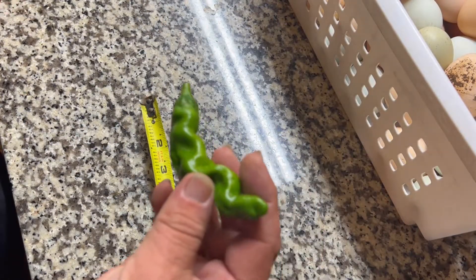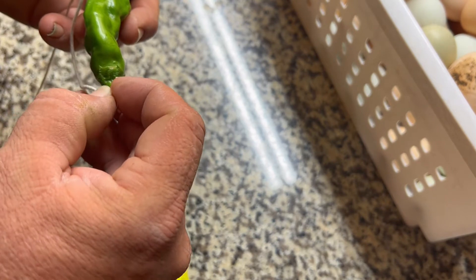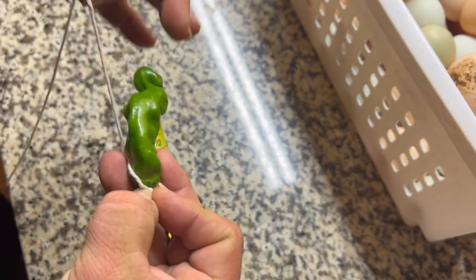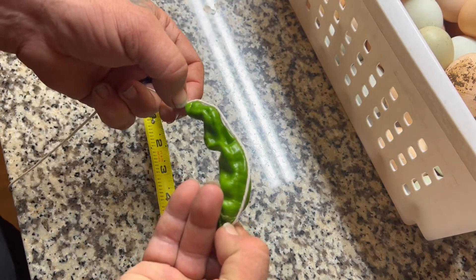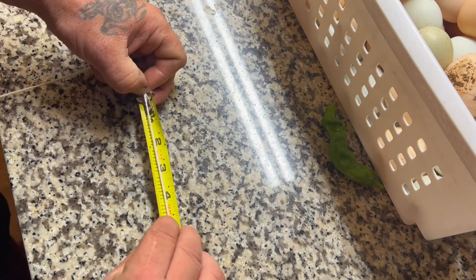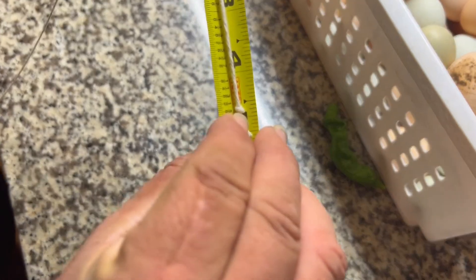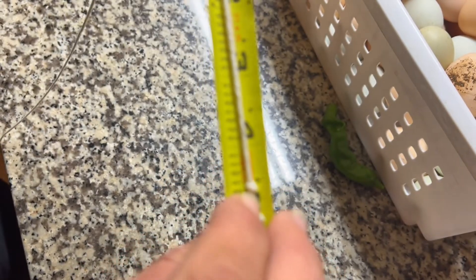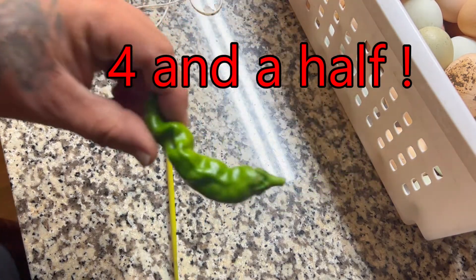This one is our second longest one. I don't think it's going to measure up like the other one did, but we'll see. Putting it at the base, string it around to the end, hold that, put it down to the end of the tape measure — oh wow, that is four and a half! That one's longer — four and a half inches long peter pepper. That's not too bad!